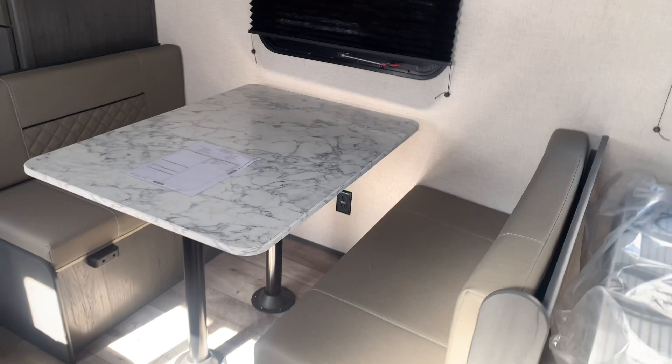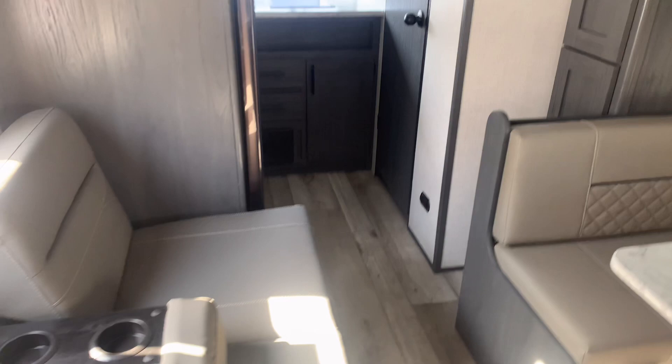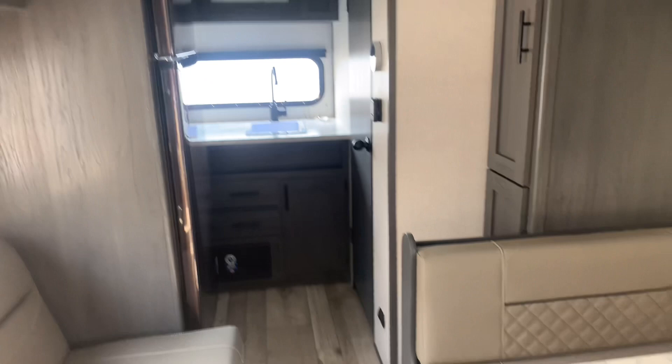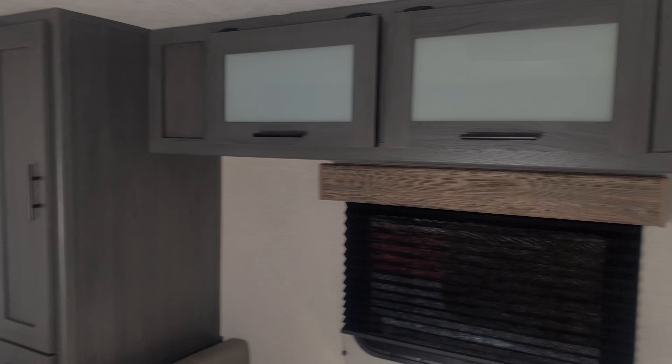These also have nicer pleated shades that pull down. This floor plan gives you a booth dinette and a jackknife sofa with armrests and cup holders, and this will be a rear kitchen — it's a new floor plan and they really pack a lot of great stuff into this small space. Again, it's only 21 feet and 3,600 pounds, so you get a lot of storage and seating. For storage you have this pantry — two pantries actually — with two large deep cupboards up top and one more down below; that'll be enough space for your food and whatnot for camping.